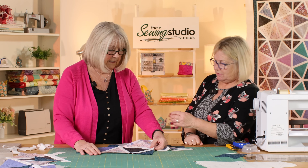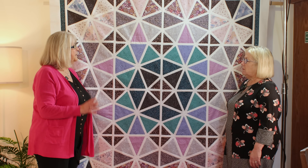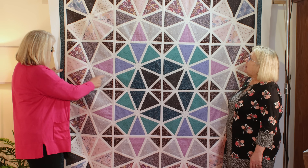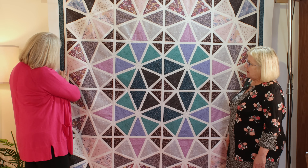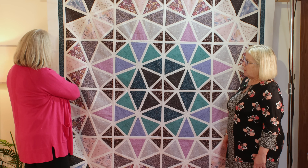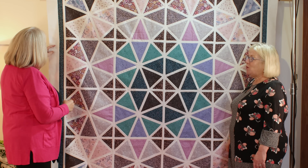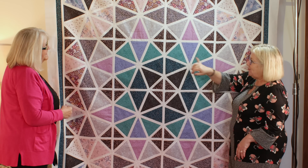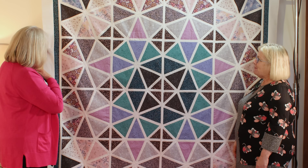Shall we go over to the quilt now and talk about how you're going to quilt it, Julie — suggestions for batting and wadding? On the pattern it just had a white border, but I decided because I liked this fabric so much I just thought it would frame it really nicely, so I put a narrow border — cut at two inches — and then a wider one, probably cut at three and a half.